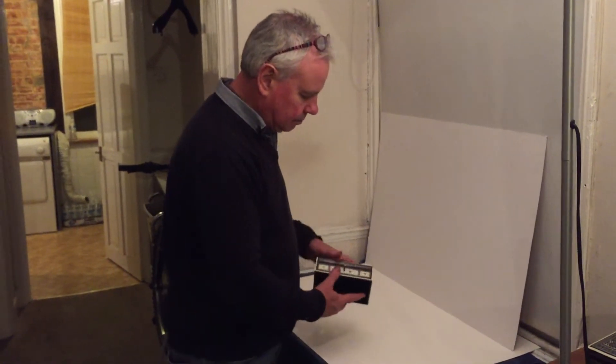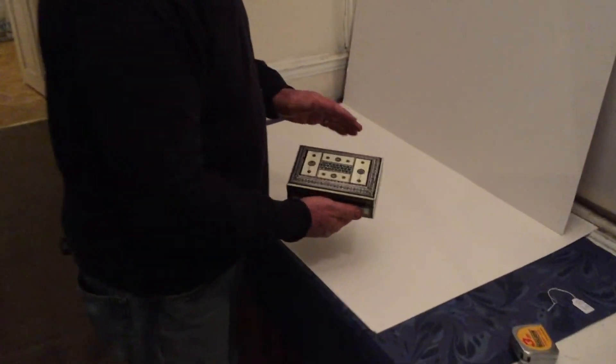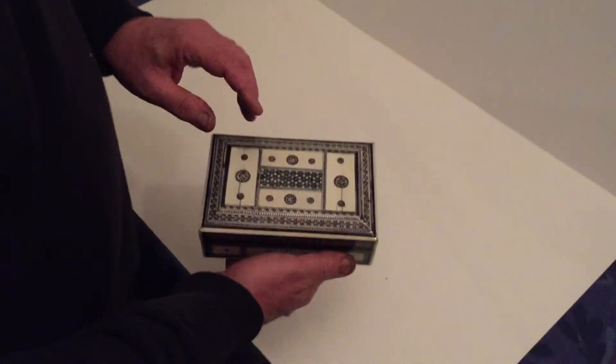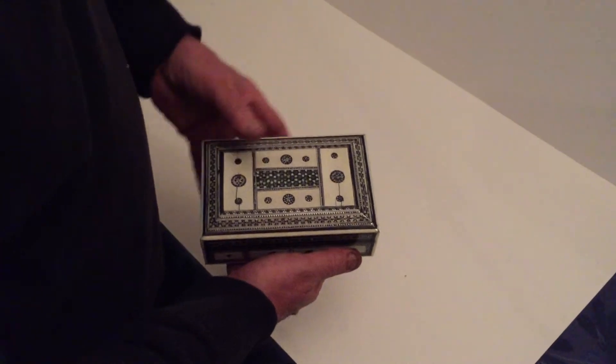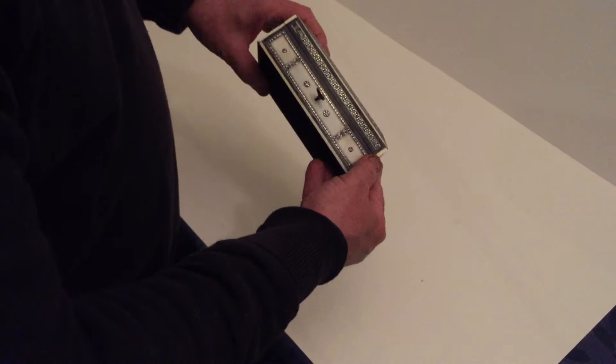This is a nice example of about 1870-1880 Anglo-Indian box, ivory panels to the top. There's a couple of splits in the ivory, which can't be helped — that's just time. You've got ivory panels all the way round the box.